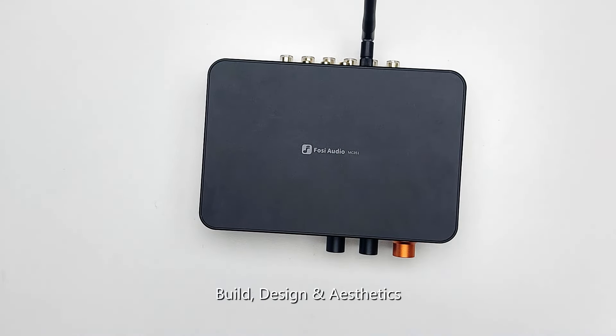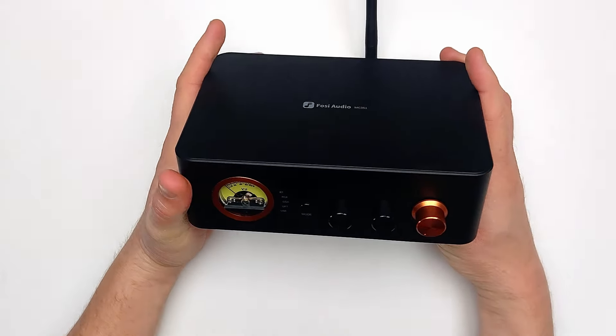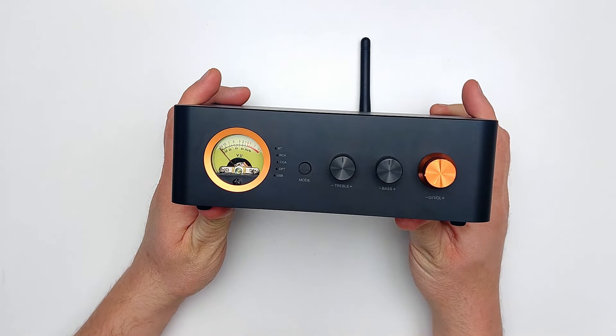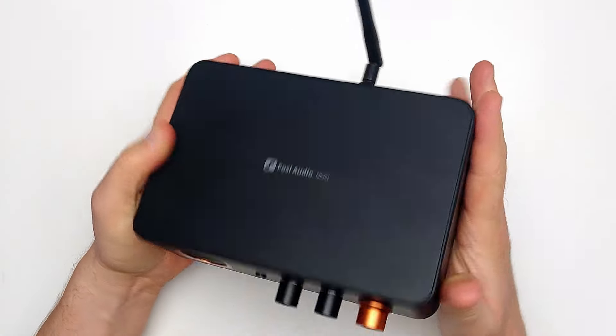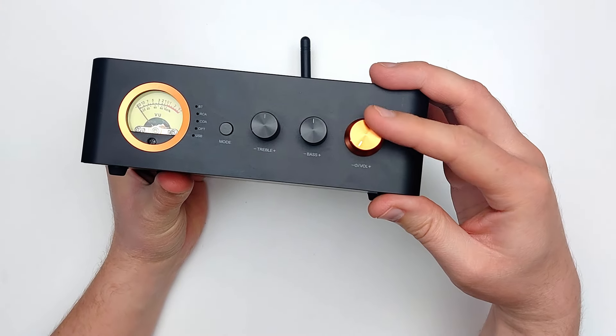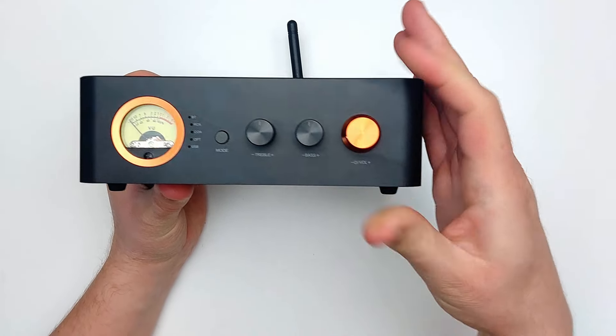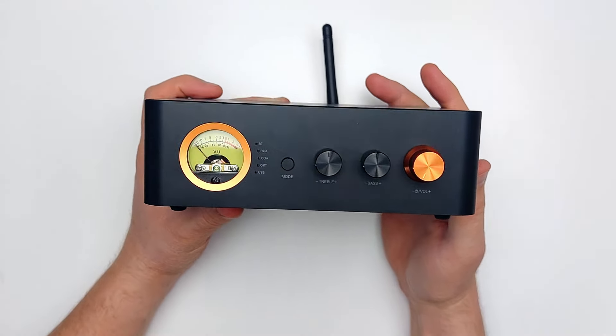Immediately I get the feeling that this is something designed for simplicity in the living room. Fosi Audio continues with their theme of adding orange accents, which also serve as an intuitive visual aid. There should be no doubt that the main human interface is the shiny orange knob. On an amplifier of this size, I would have liked to see a larger knob, especially considering how much resistance this potentiometer gives.